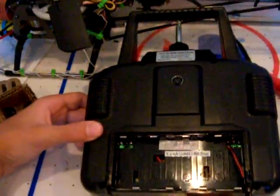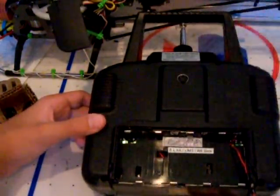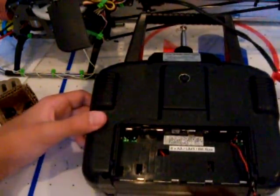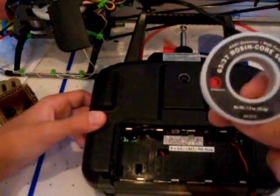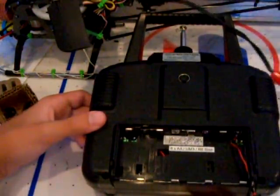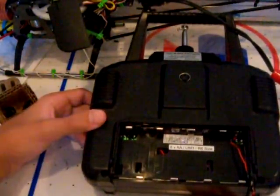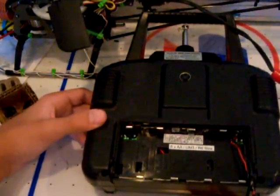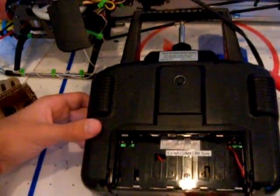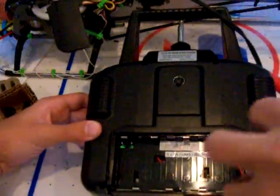Tools you'll need for this experiment: a soldering iron, some solder — preferably the thin stuff, this is 63/37 solder — you'll also need a pair of wire cutters, which I don't have here right now, and then you'll need either shrink wrap or electrical tape. Oh, and a screwdriver.